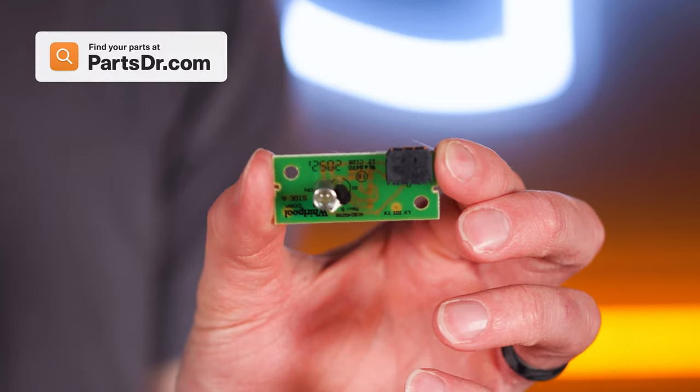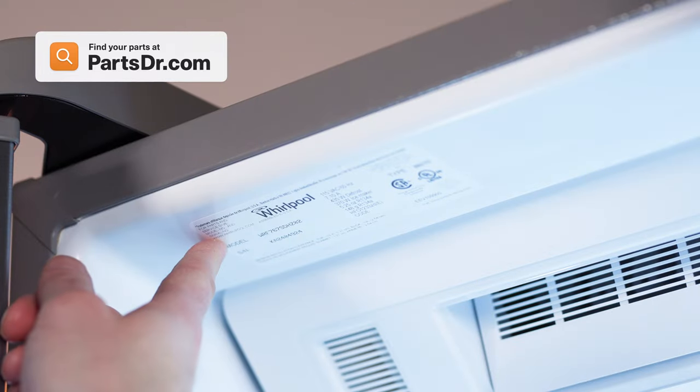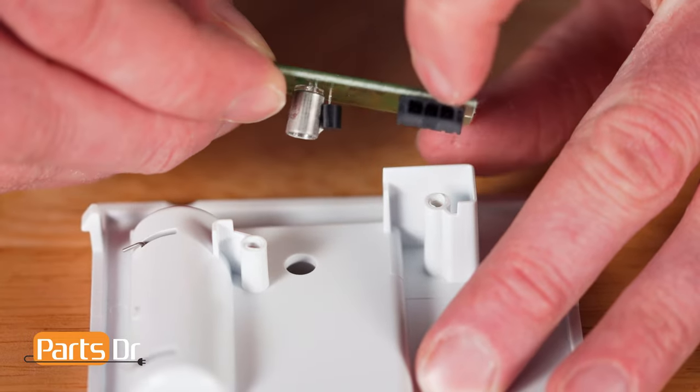When shopping for a new emitter circuit board, be sure you're searching with the model number from the tag in your appliance to make sure you get the correct part. To reinstall the circuit board, align the emitter with the hole and reinstall the two screws.